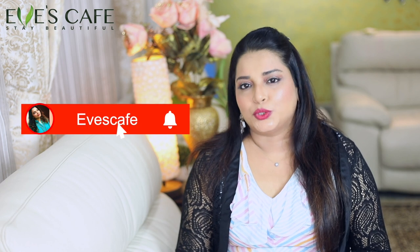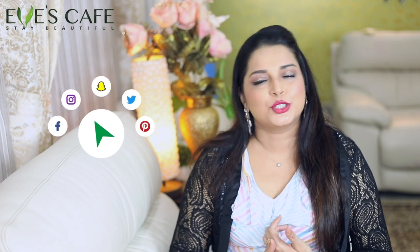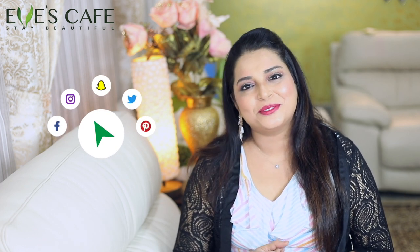I'm sure this video will be really useful to you guys — do try this at home and share your feedback. Don't forget to hit the like button. You can find me on Instagram. Thank you so much for watching this video — stay beautiful, bye!